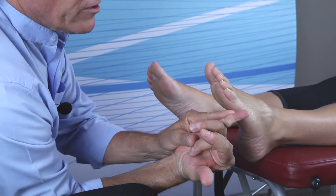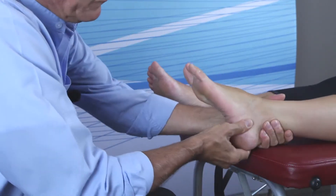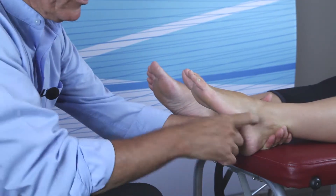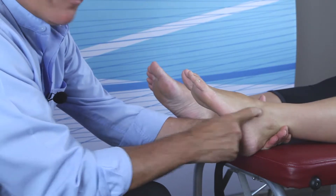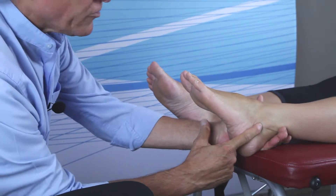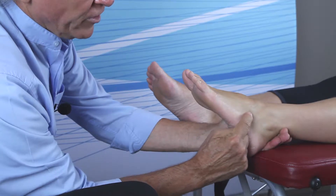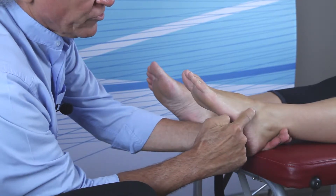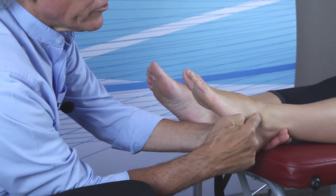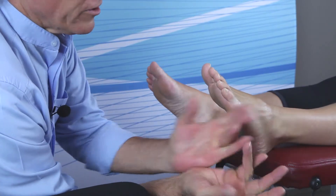Next, take the little fingers and contact the contact point. The contact point is a V-shaped area called the taylor-cuboid junction. This V-shape is found by going to the tip of the fibula and, depending on the size of the foot, going two-thirds to three-quarters of an inch anterior and the same distance superior, where you'll feel a little V-shaped cleft.